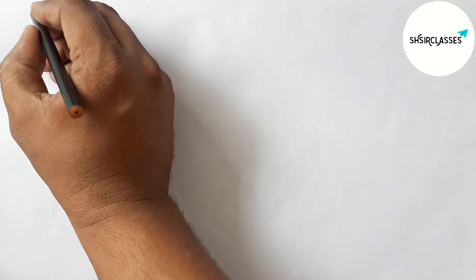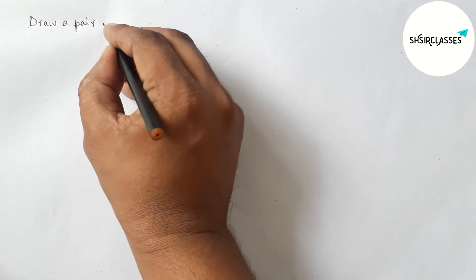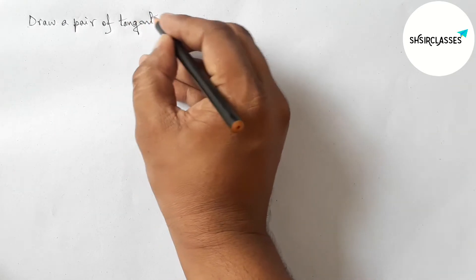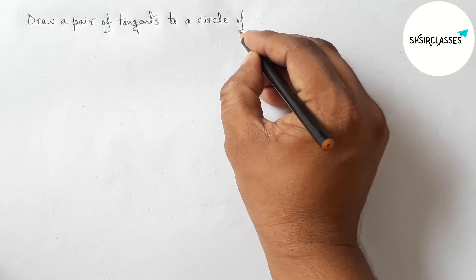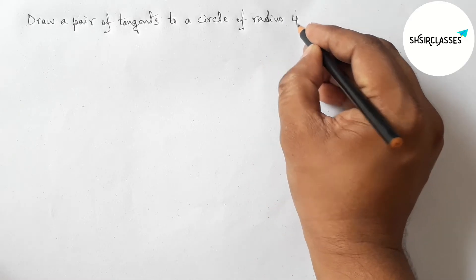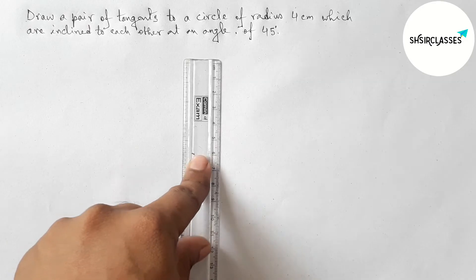Hi everyone, welcome to SI Share Classes. Today in this video we draw a pair of tangents to a circle of radius 4 centimeters which are inclined to each other at an angle of 45 degrees, in an easy way. Please watch the video till the end. So let's start.